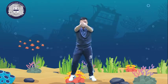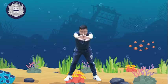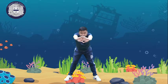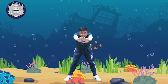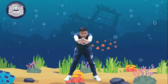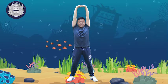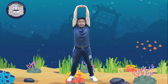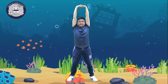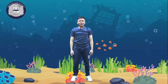Then open your legs a bit wider: 1, 2, 3, 4, 5, 6, 7, 8, 9, and 10. Then up — let's count: 1, 2, 3, 4, 5, 6, 7, 8, 9, and 10. Okay, rest for 20 seconds.